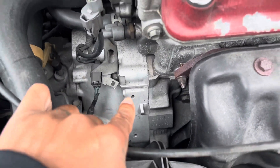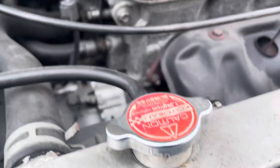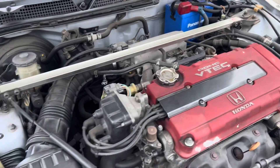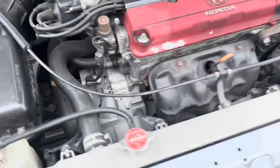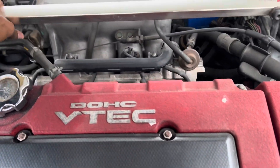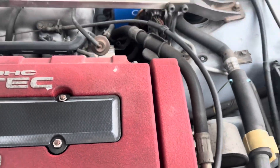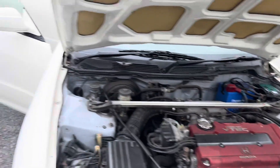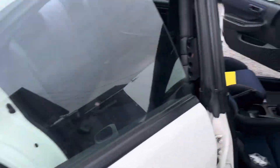Transmission looks pretty new. You know what I'm looking for when I look into these motors now — y'all know exactly what I'm looking for these days.